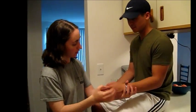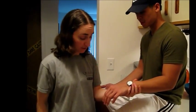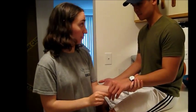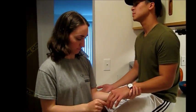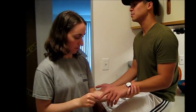Now I'm going to do the same thing with your finger. Put your hand over here. So this is up and this is down. Close your eyes. [Patient correctly identifies: up, up, down, up, down, up.]